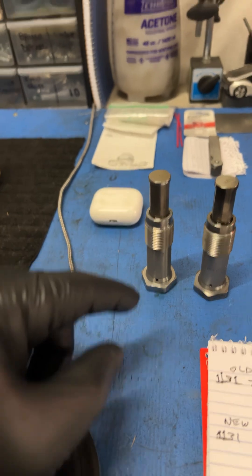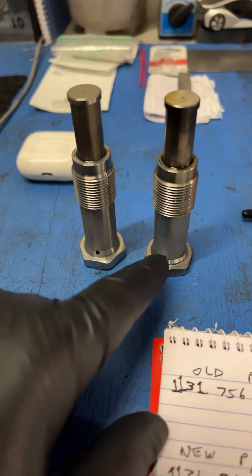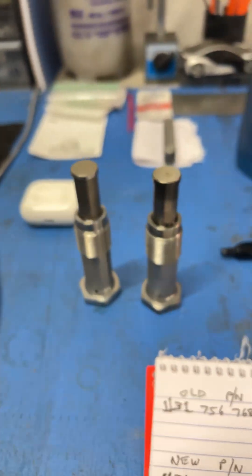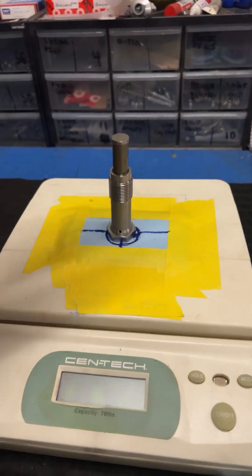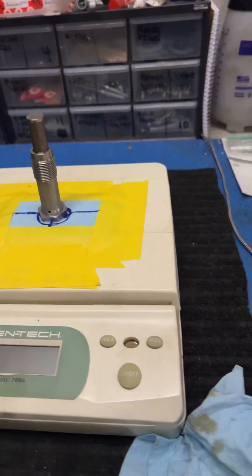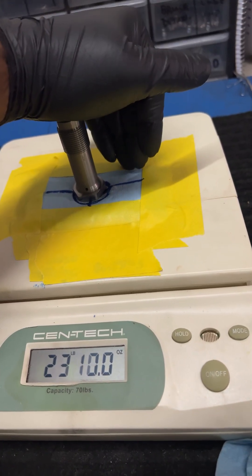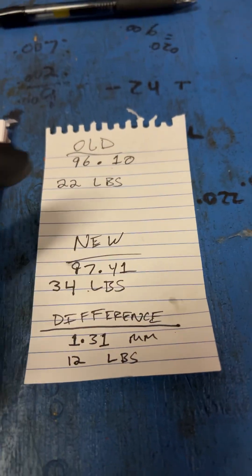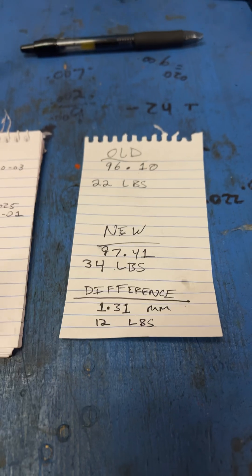It also wouldn't be as easy for it to drain back. I noticed there's some wear on the shaft — obviously the new one isn't going to have any. I also noticed that when this was filled with oil and I pushed it down, I got some leaking out of here, and a lot leaking by here, and some coming out of the hole up there — so over time they do wear like that. I put each one on the scale, pushed down, and got readings on each one, and also measured the length. I've got over 30 pounds on the new one — the old one was 22 pounds, a difference of 12 pounds. The new one is also 1.31 millimeters longer. Like, subscribe, and comment, guys.